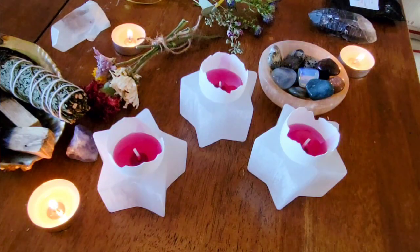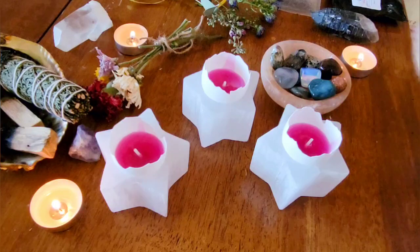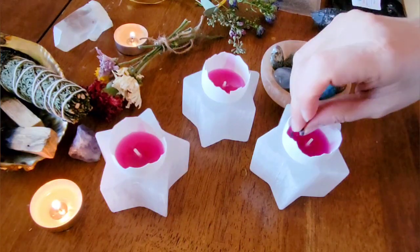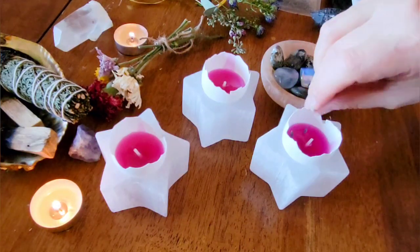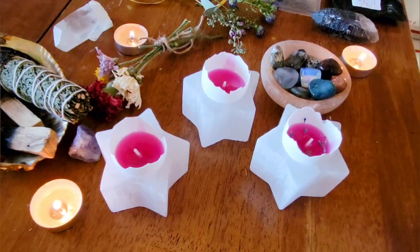Let your candles cool for a bit and then you can add herbs to them. The first candle I'm using lavender. Lavender is great for purification, for tranquility, and it is associated with Ostara.